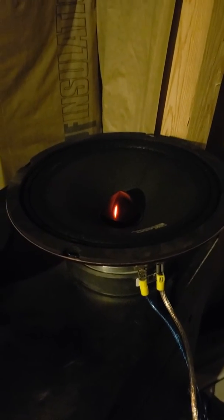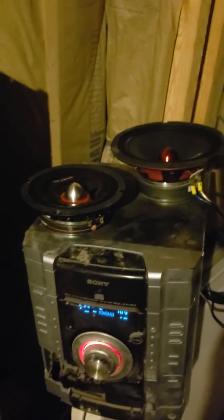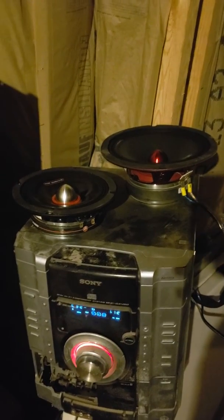Much better sound. Mid-bass. I love mid-bass. I think I made up my mind — DS-18 it is.